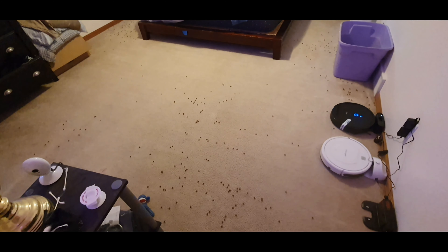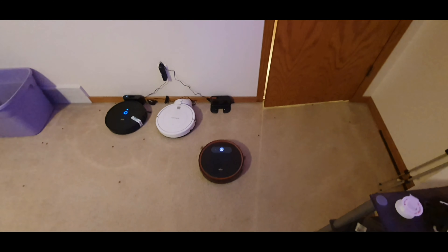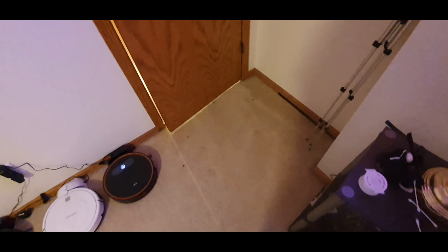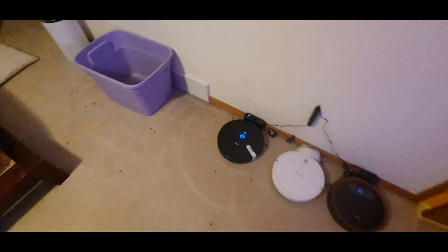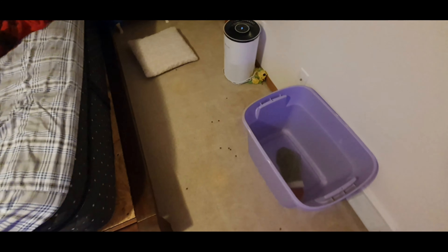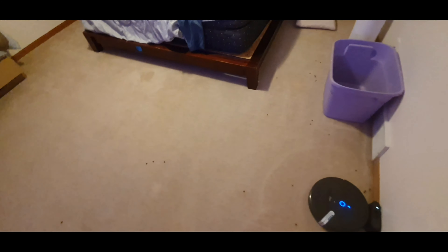It does a pretty decent job at navigating, I must say. I'm going to let it run for about six minutes and do its thing. Once the robot has completed, I'll come back and show you what it left. As you can see, it's heading back to the dock right now. It got mostly everything in this little corner here, did really well around this tub — I was surprised. It did scatter some debris around a little bit.